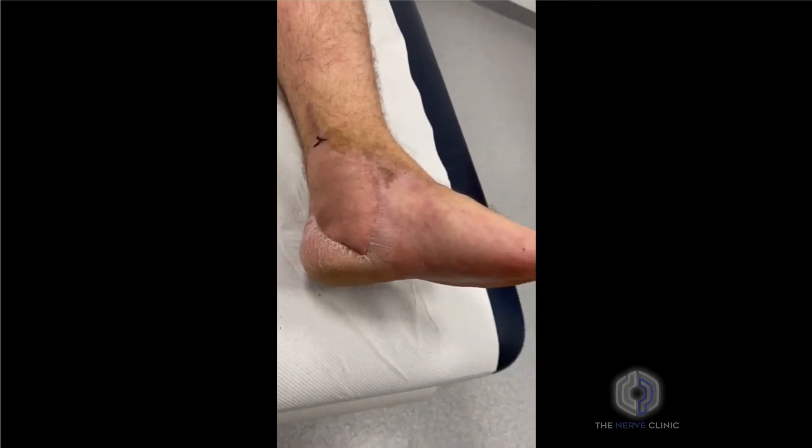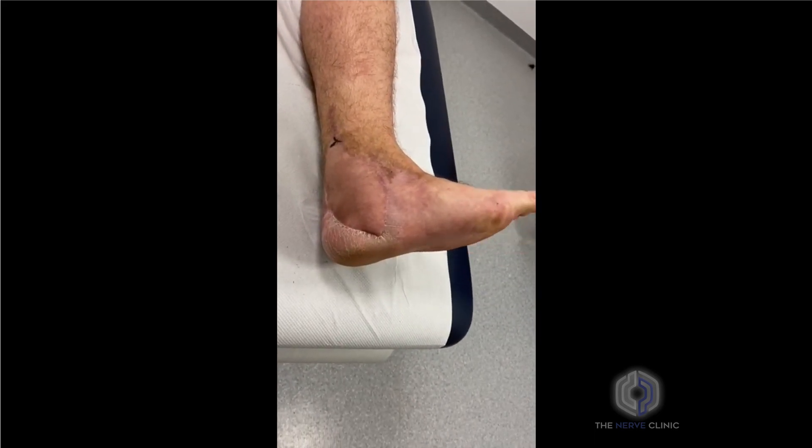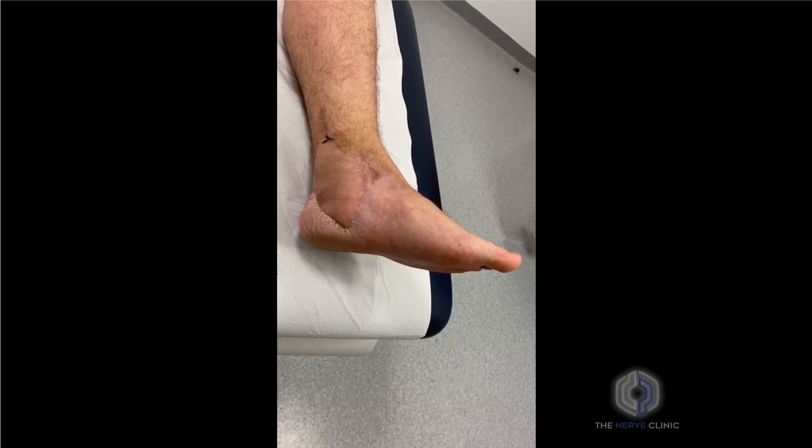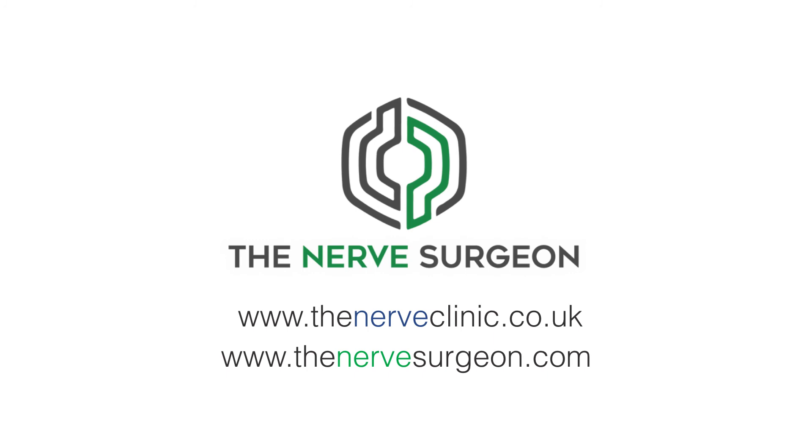The patient has a full range of motion in the ankle and toes without any nerve pain following this reconstruction. Small fibre reinnervation is a sign of recovery within a mixed nerve and can be a sign that motor and sensory recovery will follow.